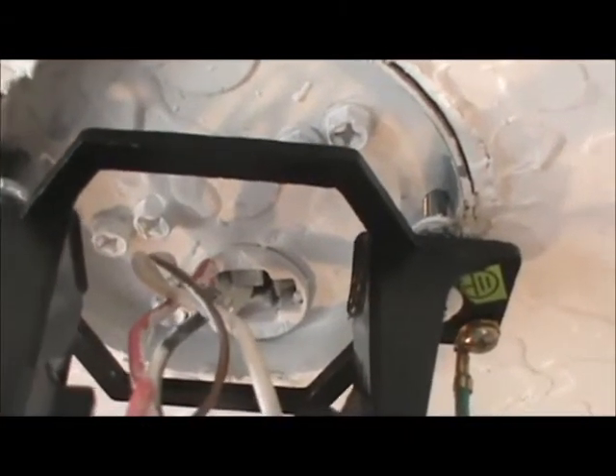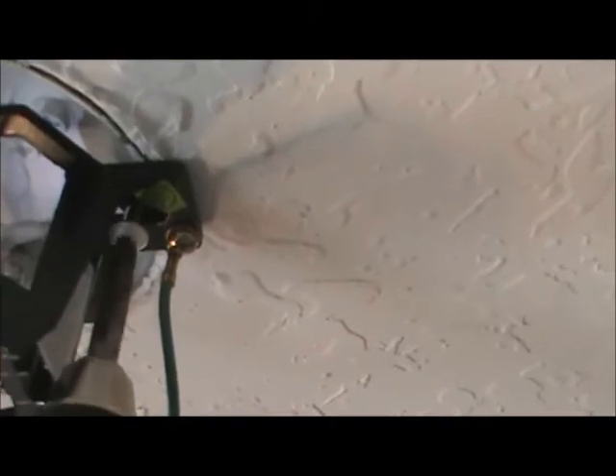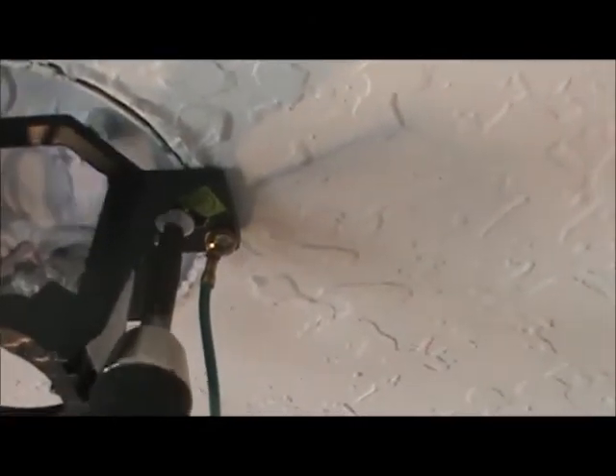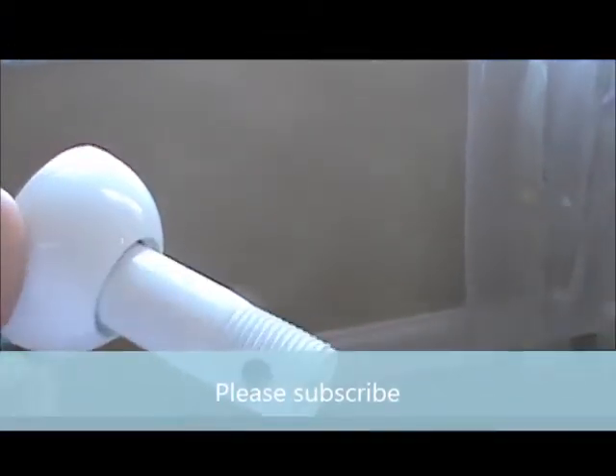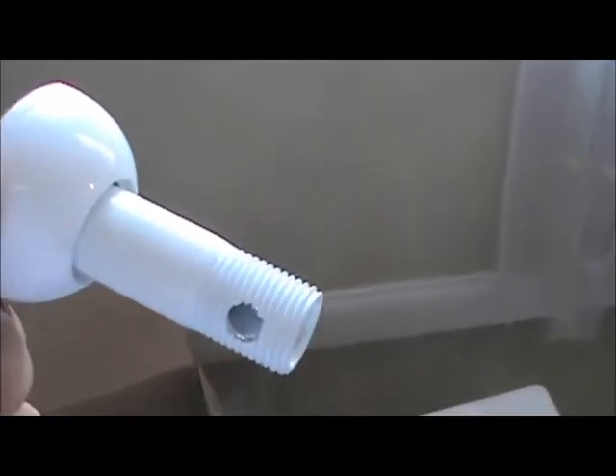Let's get started putting the mounting bracket up. I went ahead and put my mounting bracket up. You can see the two screw holes — there's one right here and one over here connecting it to the box. I'm going to go ahead and tighten that down, make sure it's nice and snug. The next thing I like to do is attach the mounting bracket to the ceiling fan so we're ready to hang it.